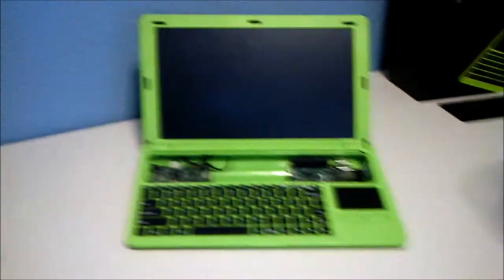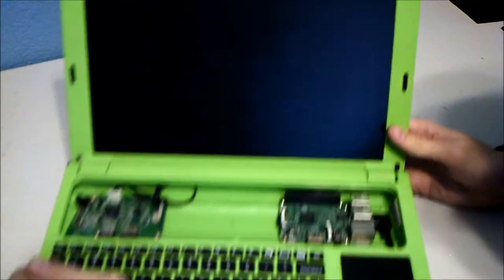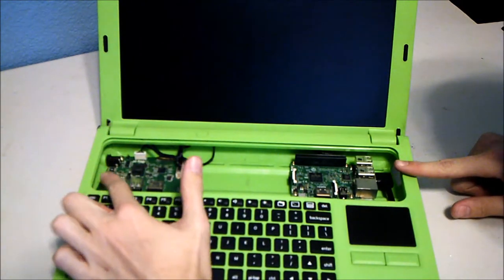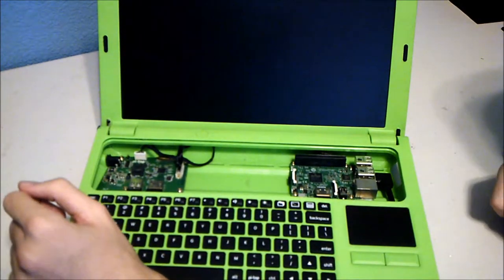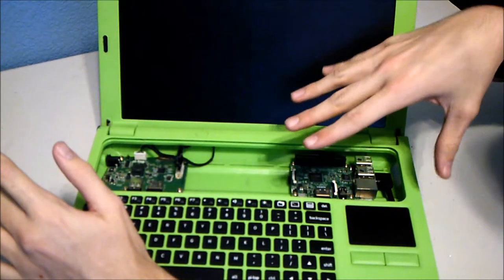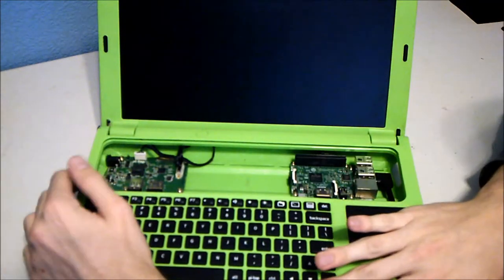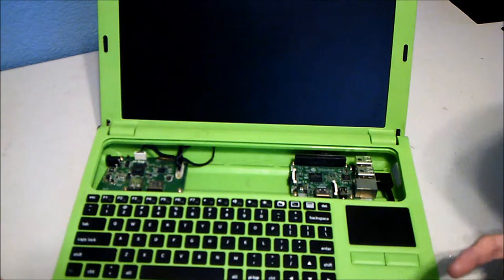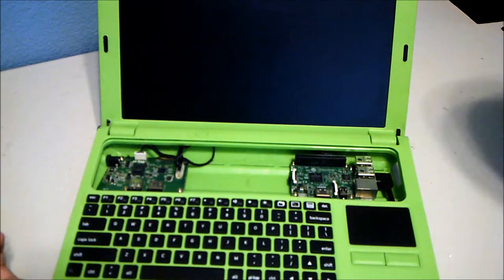Setting the acrylic aside, you can see the components inside. This is the Raspberry Pi and this is the hub I mentioned. You assemble it yourself — screw the components onto the railing, put the screen in, then put the keyboard, trackpad, and power button over the top. It's fairly easy; a 12-year-old, maybe even a 10-year-old, could do it.